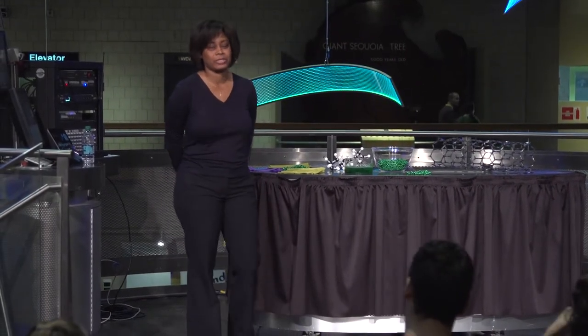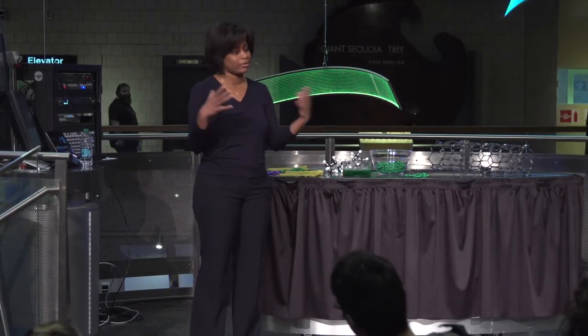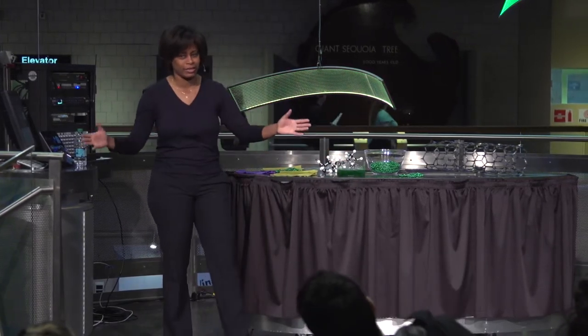Good afternoon everybody. I'm so excited to have you here to talk about my research. It's about nanocomposites, which I'll explain as I go. But before I get into slime and superfibers, I'm going to tell you a little bit more about myself.